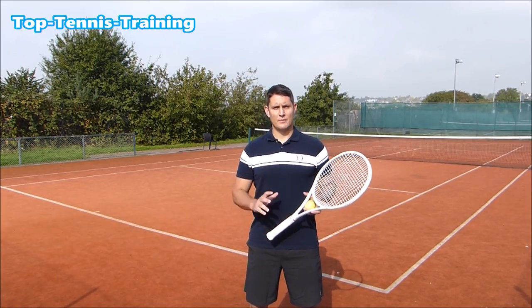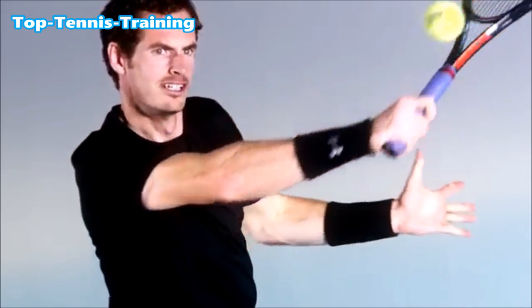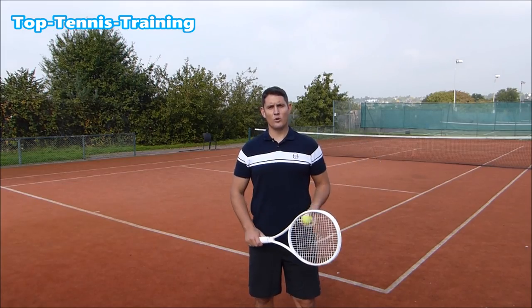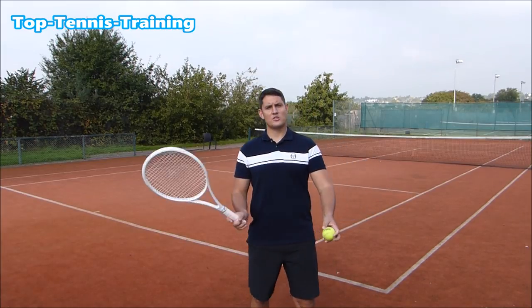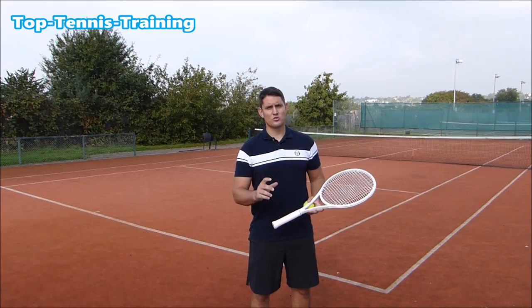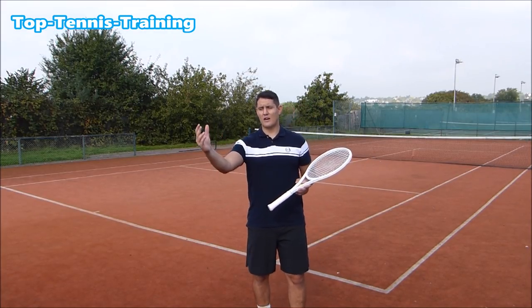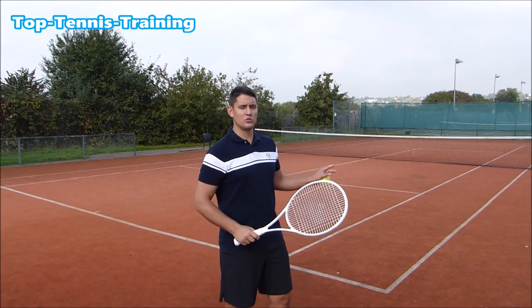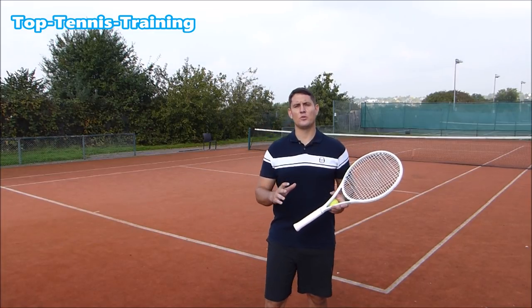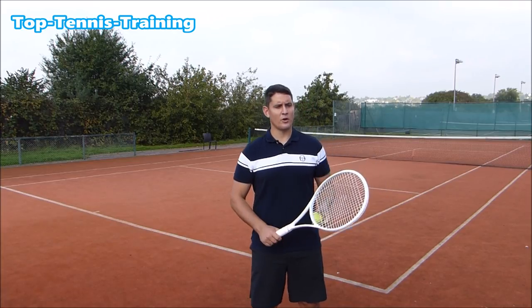When we say watch the ball, it's not just at contact. It's very important to watch the ball when you're making contact, but it's also important to see the ball coming off your opponent's strings, to see the ball traveling towards you, and to see the bounce on your side of the court. All of these steps will help you hit the best possible shot in any situation.